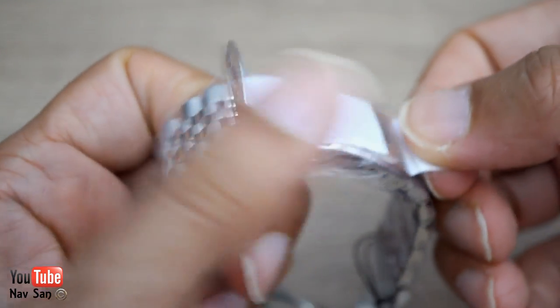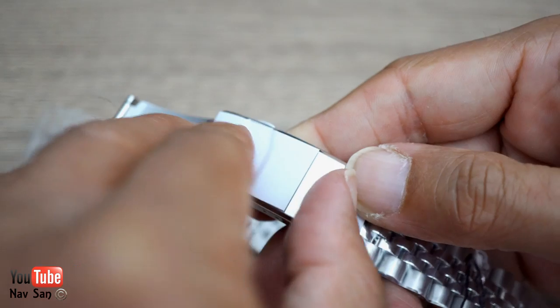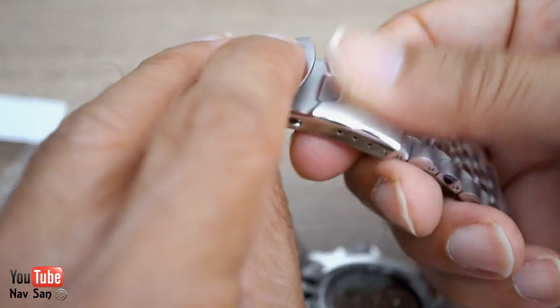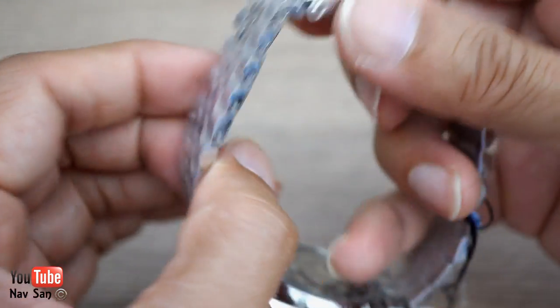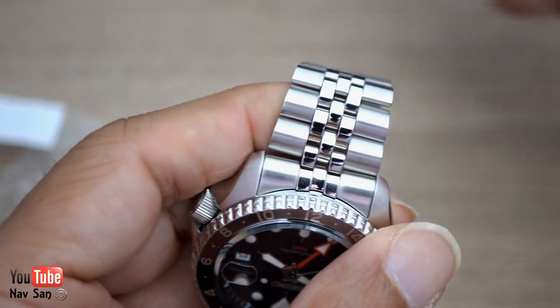You've got the folding clasp. I don't like the clasp on Seikos — it feels so cheap and nasty. I definitely won't be keeping it on the Jubilee bracelet because I'm not a big fan of it.